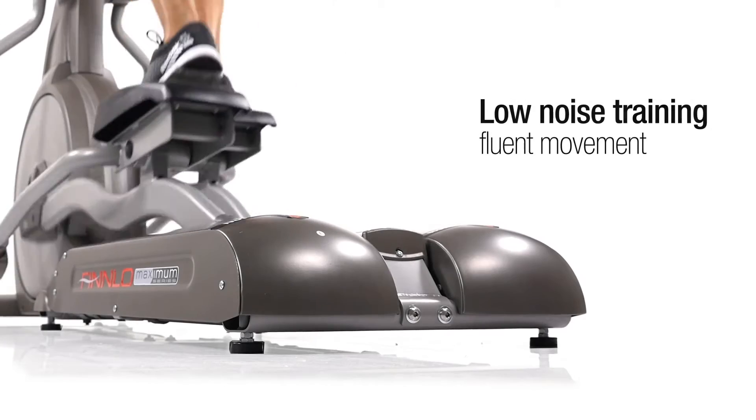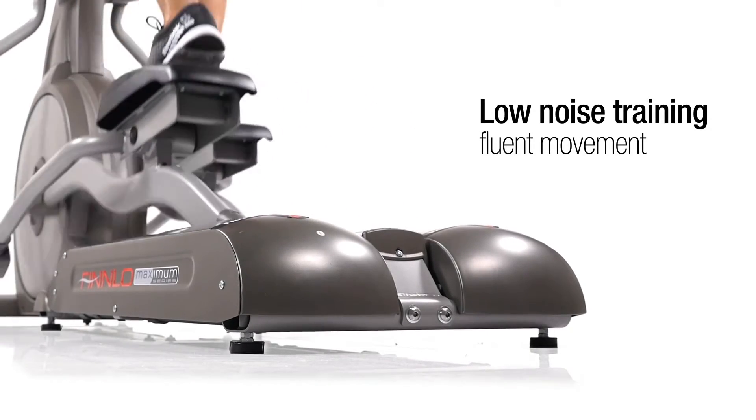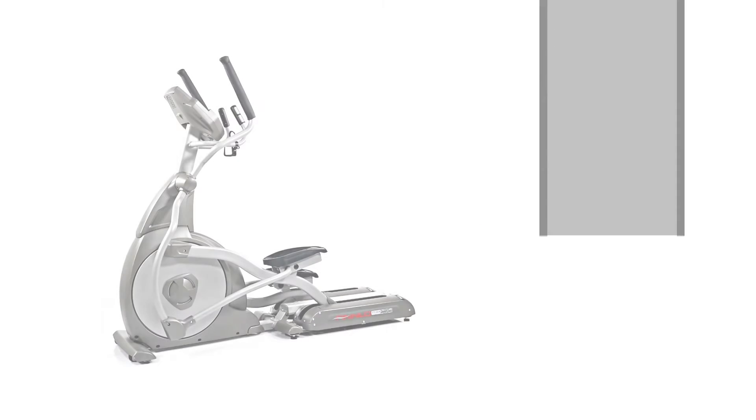Robust and reliable: an integrated generator provides the required energy to the training computer, the fan, and the high-quality drive system. You can exercise anywhere in the room regardless of a power source, and the energy produced is wisely utilized. This not only helps to protect the environment but also your wallet.